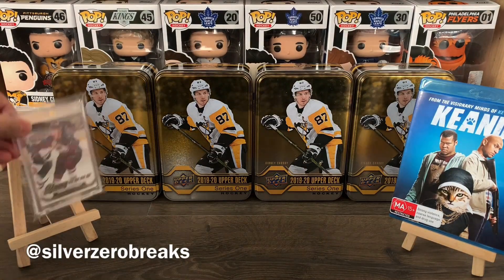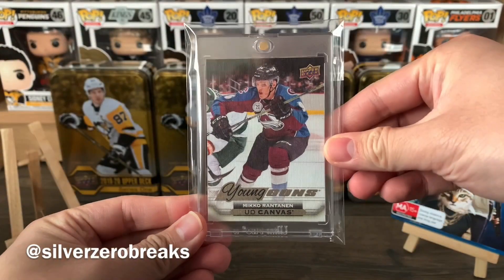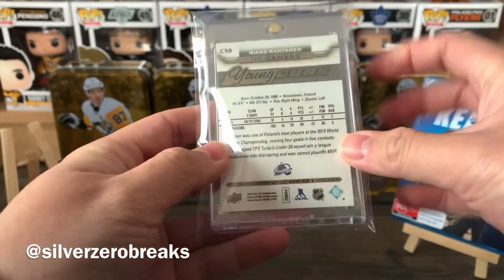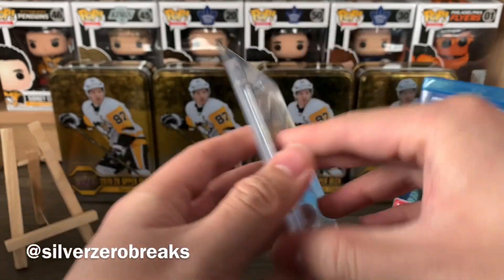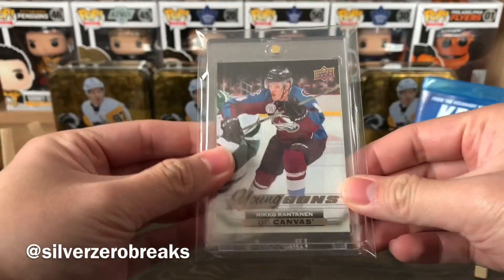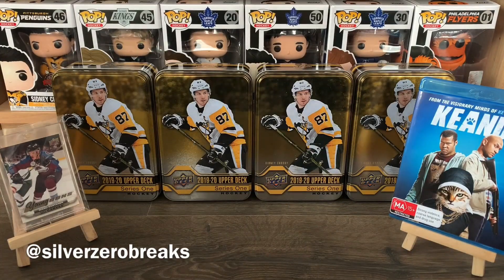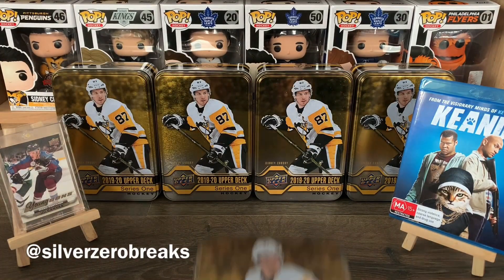Before I begin, let's go through the highlight card of the day, and that is the Young Guns canvas of Miko Rantanen. I picked this up out of the retail box from 2015-16 — very solid pull. I seem to be having a bit more luck with that particular set compared to this one.